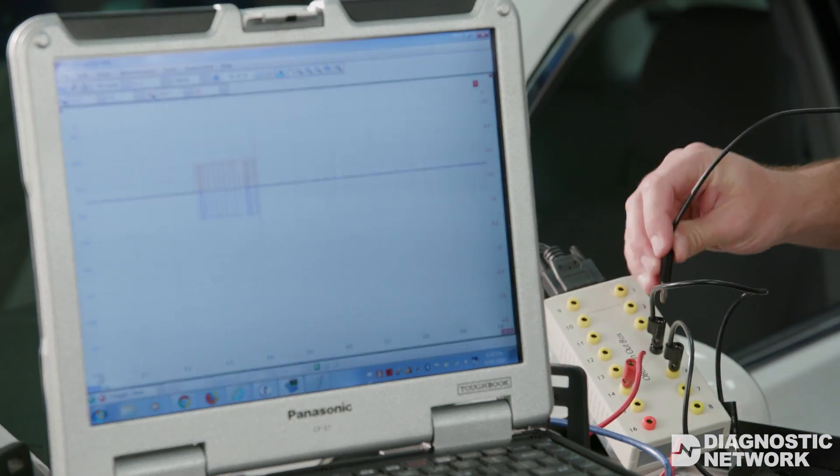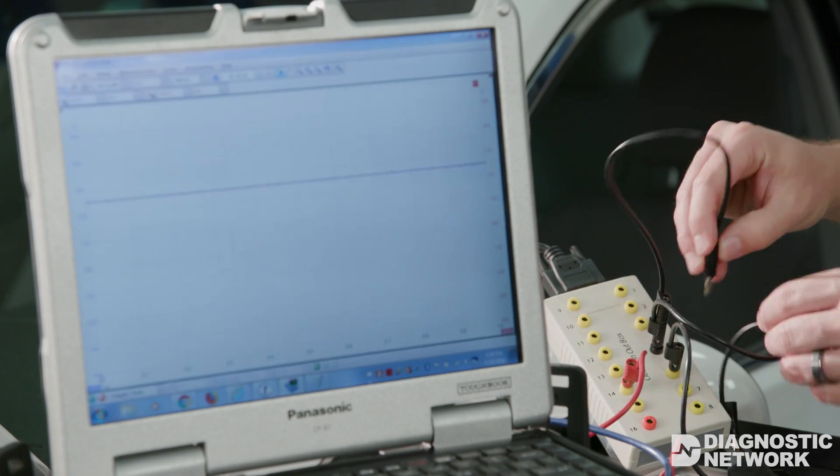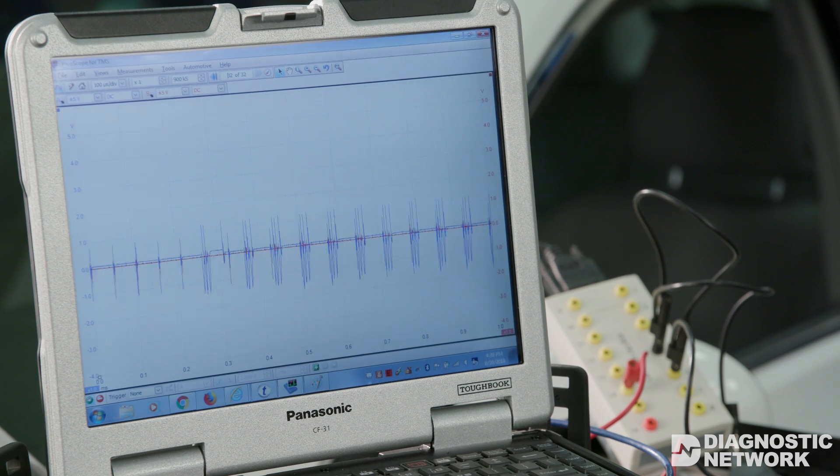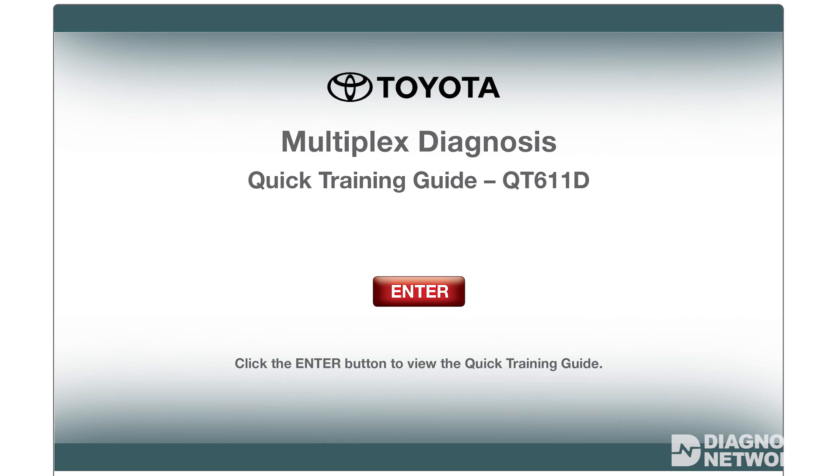Any significant variation in this overall pattern, such as the one seen here when we short the bus to ground, would indicate a circuit integrity problem. A complete set of waveforms for various network faults can be found on TIS in the quick training guide entitled Multiplex Diagnosis.